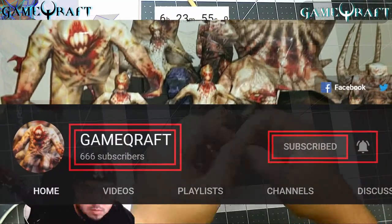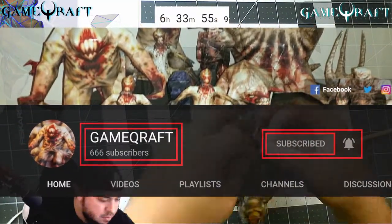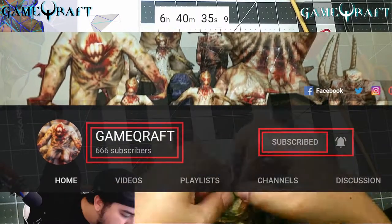Before we get started, be sure that you're subscribed to the GameCraft YouTube channel and turn alerts on so you don't miss another video. Thank you.